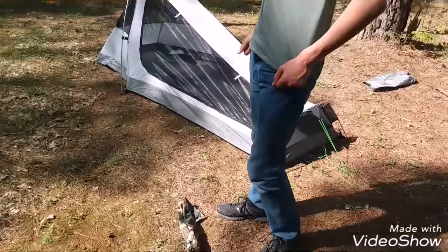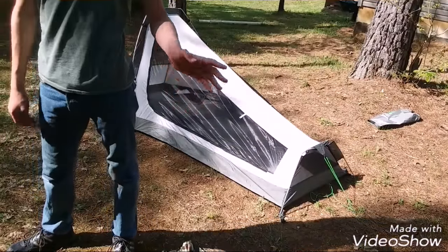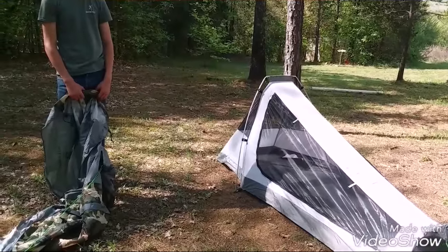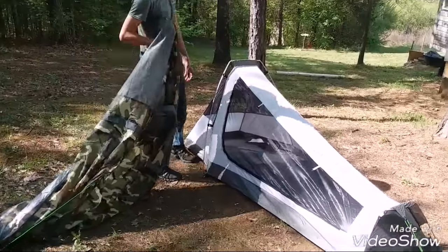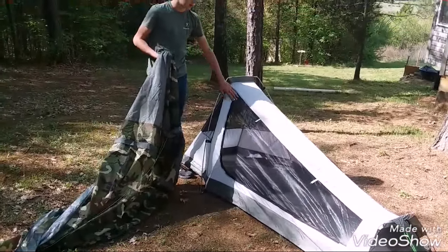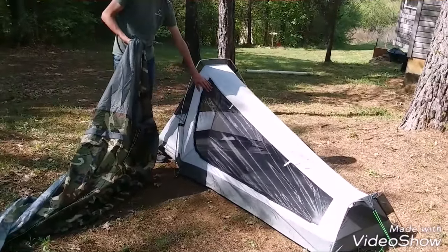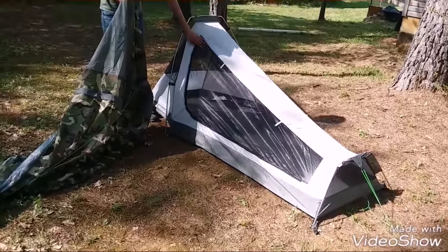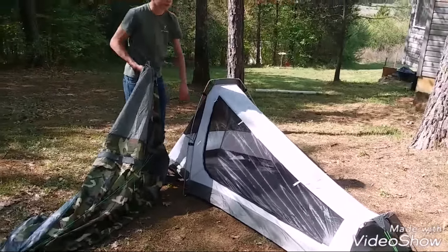We are now going to put the rain fly on. This is the part that keeps it dry — the waterproof part obviously. In the summertime when it's not going to rain, you can leave this off just so you can feel the breeze and keep the mosquitoes out with the mesh. It's really fine mesh — mosquito mesh. Really nothing's going to get through there; it's tough stuff, really really tough mesh.